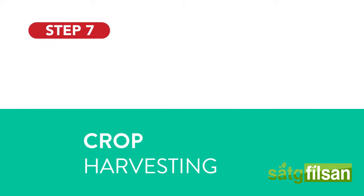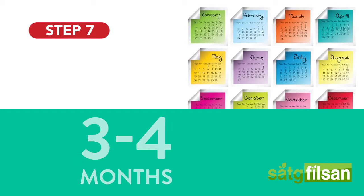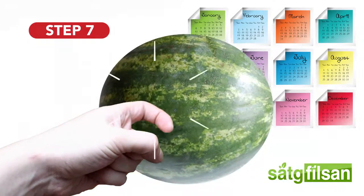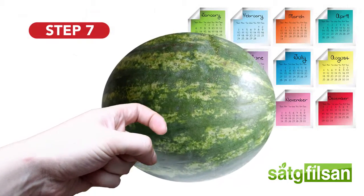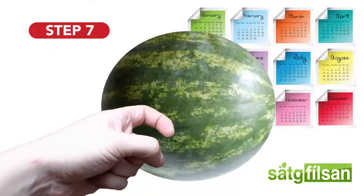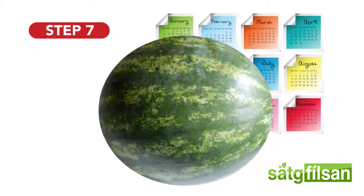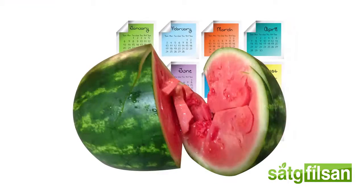Crop harvesting usually begins three to four months after planting. To determine the level of maturity, thump the watermelon several times. If the crop is still immature, you will hear a metallic ringing sound. If the crop is mature, you will hear a dull or muffled sound. To further determine the level of maturity, cut open a few watermelons from various areas in the field.